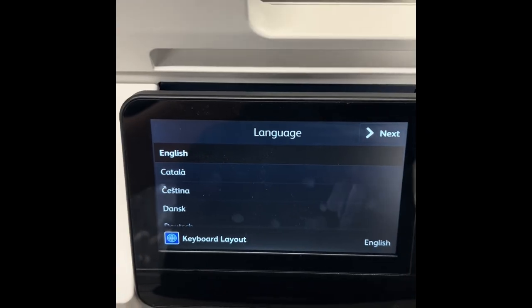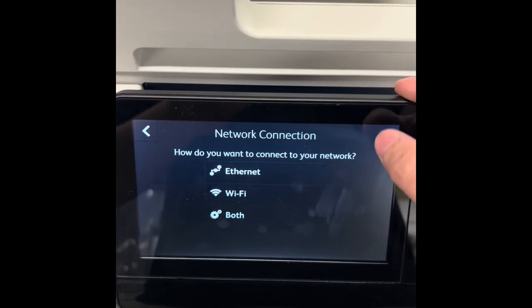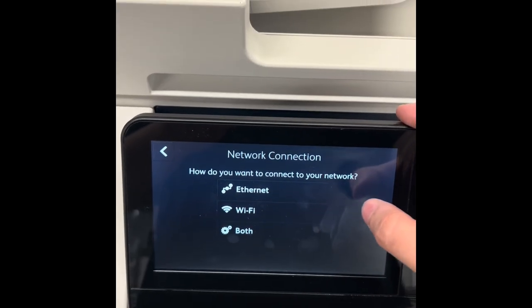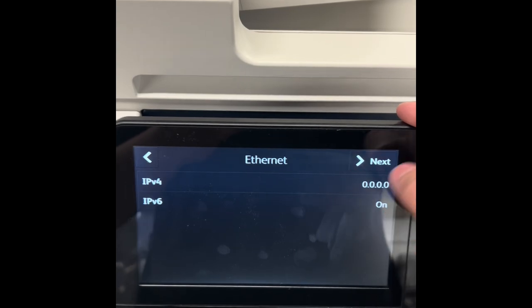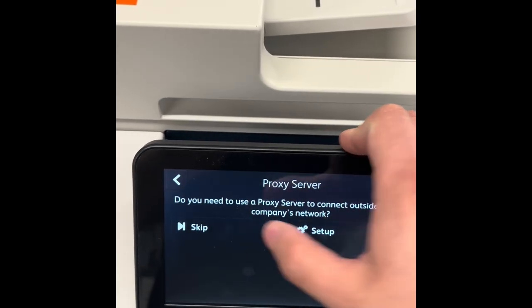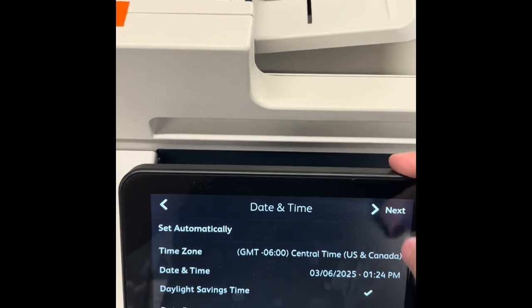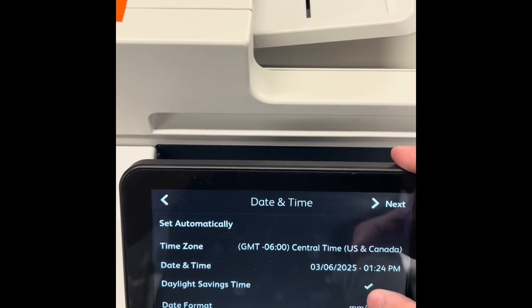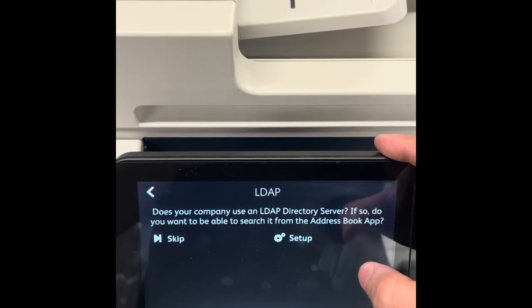The reset will bring up a pop-up and you'll go through the settings. For language, select English. For network, go Ethernet. After that, click Next, then skip the proxy server. Here the settings are personal preference — I'll click Next, leave measurements in inches and click Next.